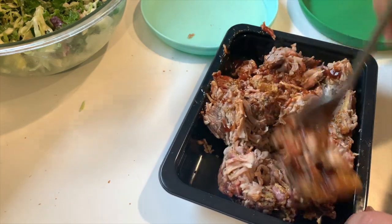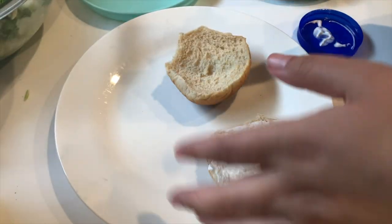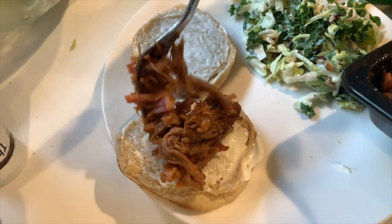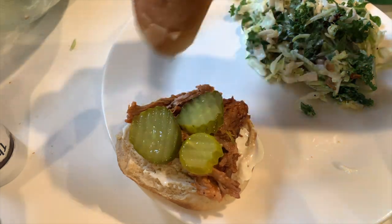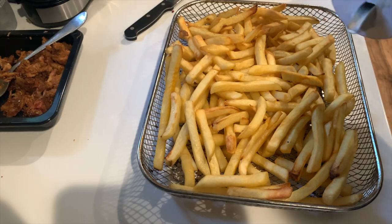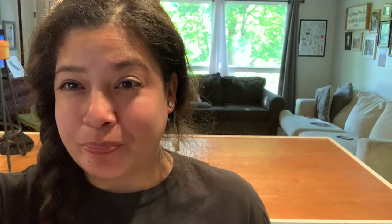All I add to the pulled pork is barbecue sauce — you can buy pulled pork that already has it in. There's actually no real cooking in this meal; everything is either air fryer or microwaved since the pulled pork was already cooked. It's a really quick meal, and pre-cooked pulled pork lasts a long time, so this could be one of your rush meals or backup meals.